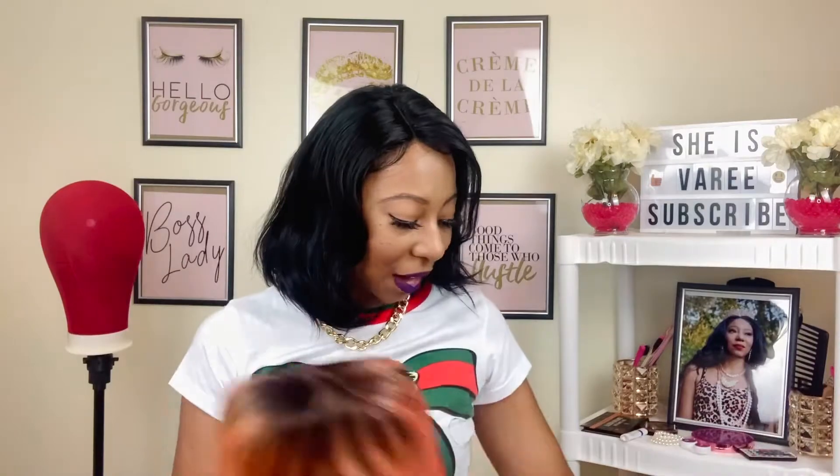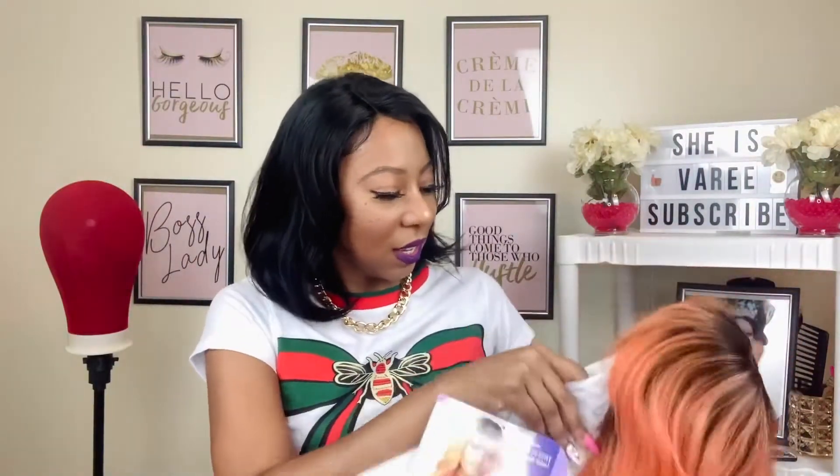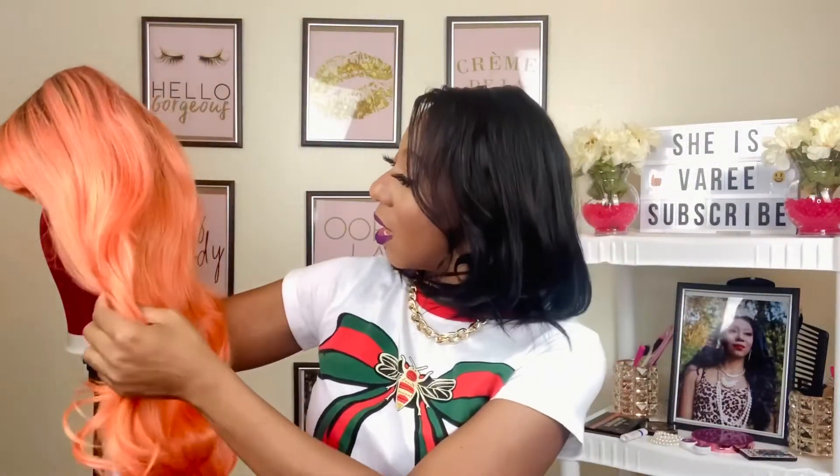We're gonna take her out of the pack and get her popping. Let's take this netting off and the stuffing out. She is not a lace front — she's a full cap. This is the color; it says T4 peach but I feel like it is orange. She has some reds, yellows, oranges, and peaches in here — she's just all kinds of extraness.